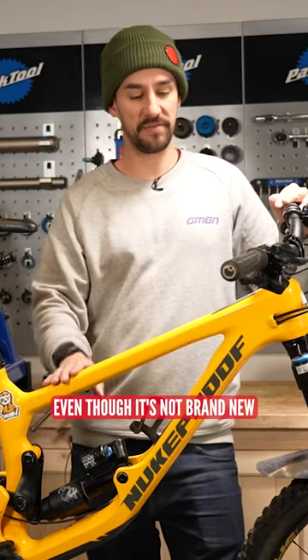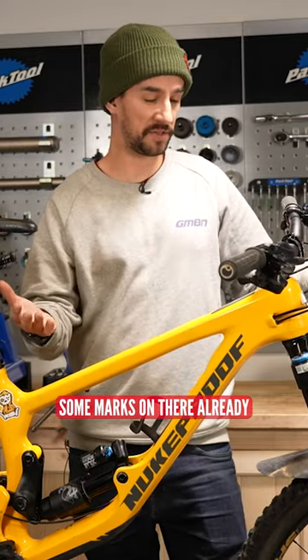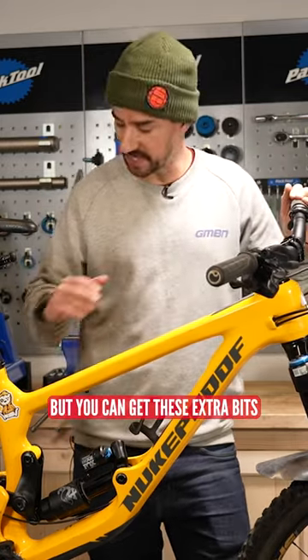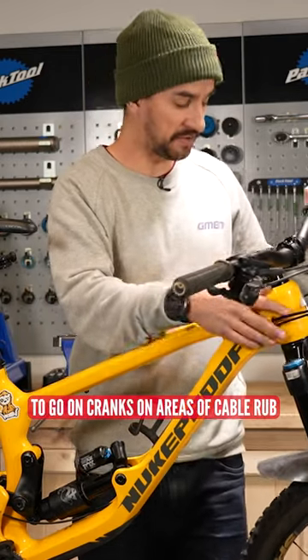You can stick it on a bike even though it's not brand new. You have to make sure you give it a really good clean, and obviously there might be some marks on already, so you'll lose a bit of that. But you can get these extra bits to go on cranks and on areas of cable rub.